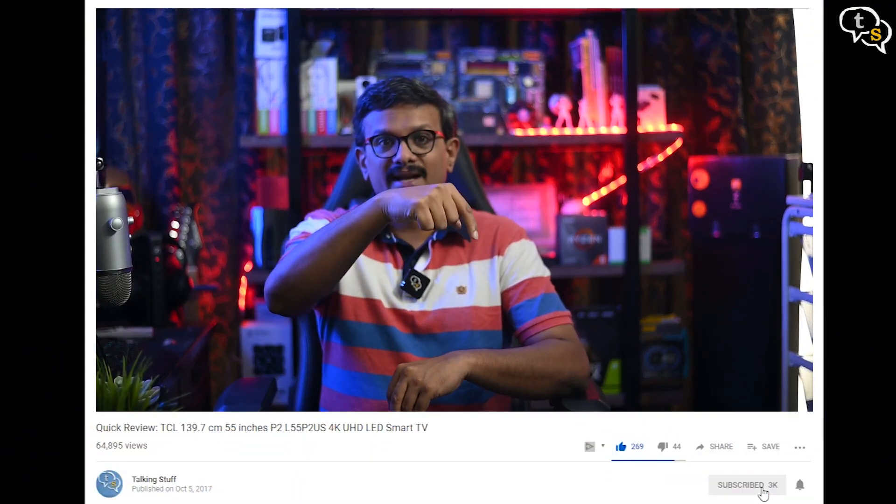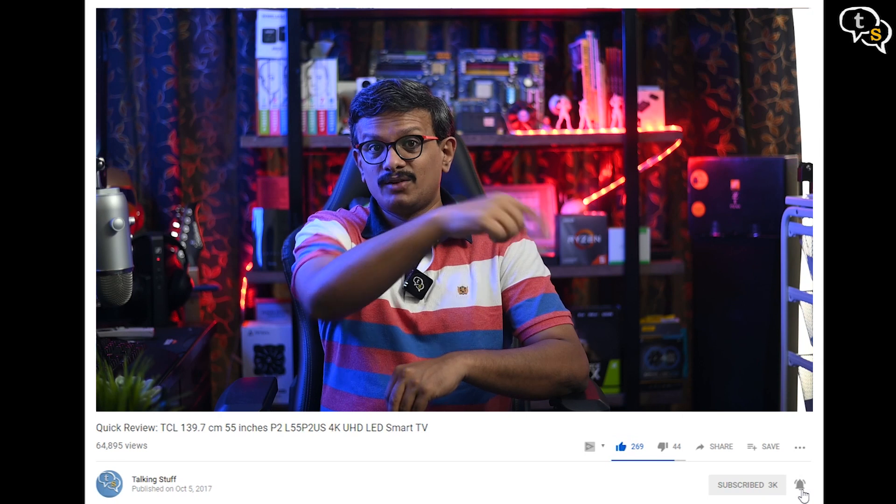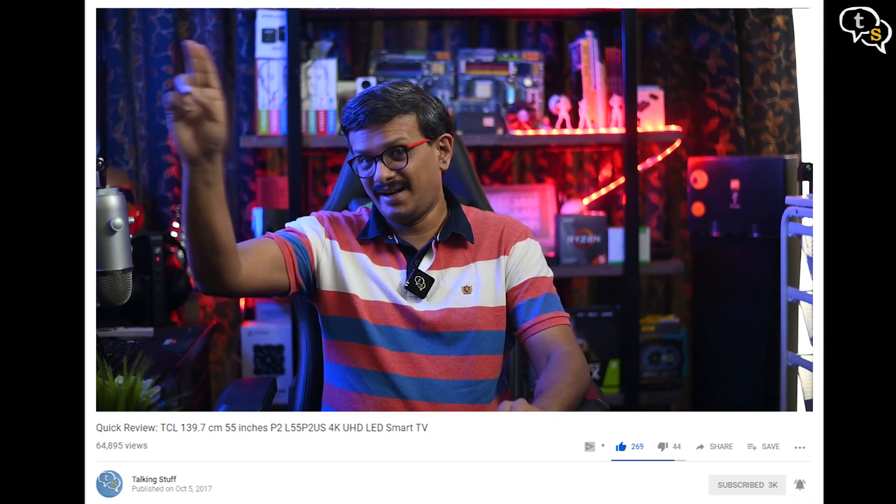As always, if you have any questions, write in to us at techattalkingstuff.net or WhatsApp us at 96525 78833. Also make sure to like, subscribe, and hit the notification bell to be notified when new videos are added. Thank you for watching and see you all next time.